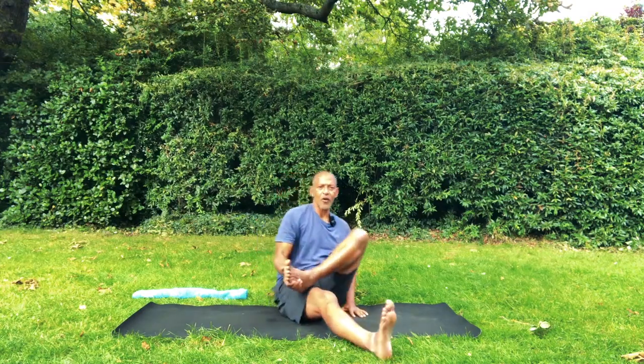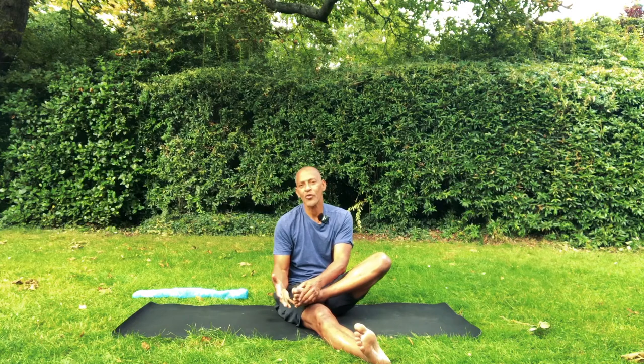So interlace. Take one leg forward. Interlace your fingers with your toes to start.